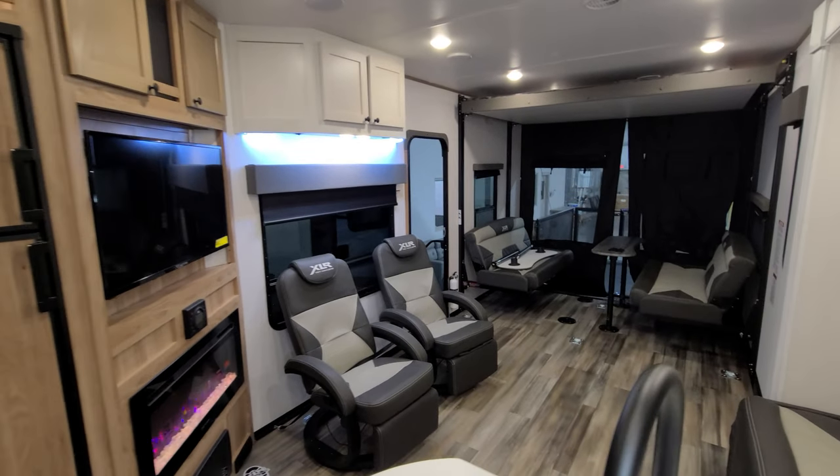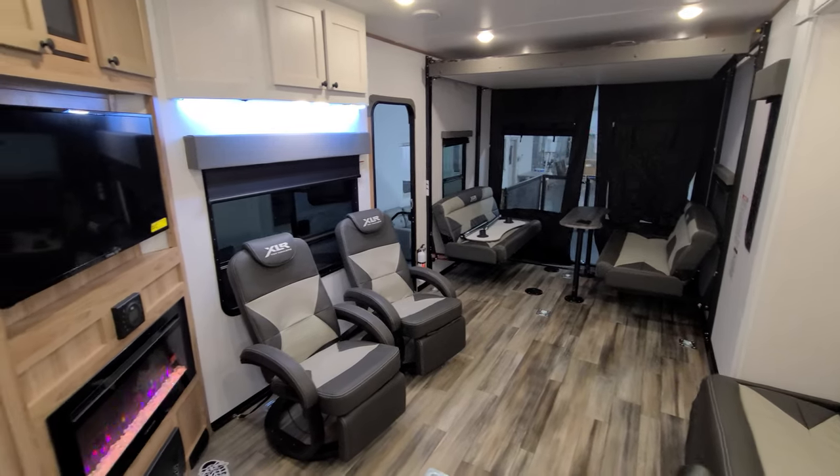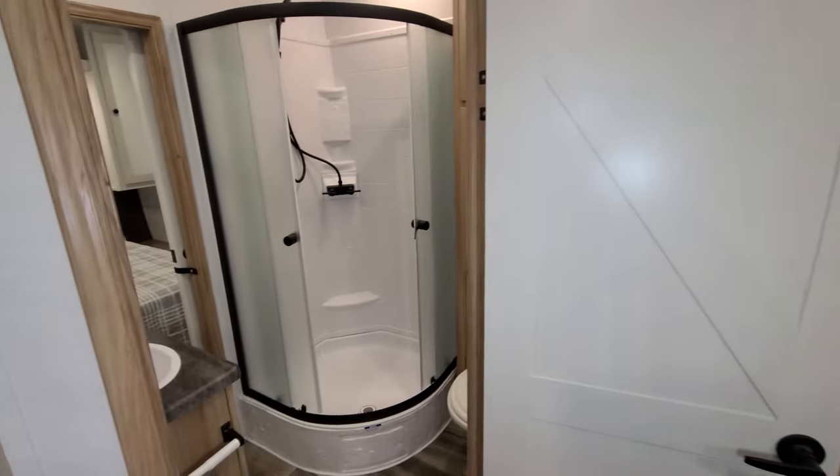There are quite a few D-rings in the floor, so you'll have plenty of room to tie down a toy or two. Over here you have your bathroom area.